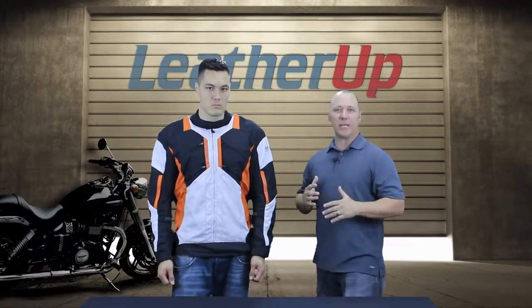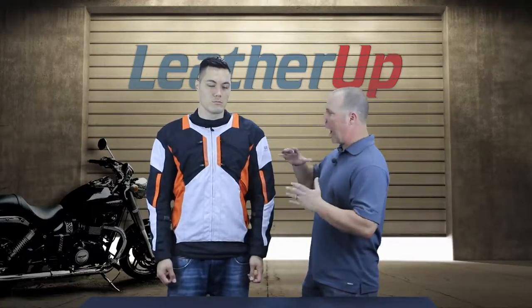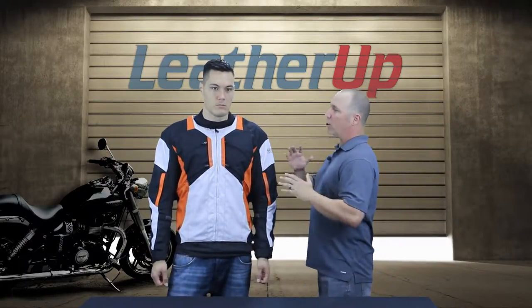Let's talk a little bit about the outside of this jacket. It is a 600 denier nylon textile outer frame — a very abrasion resistant textile nylon that's going to offer resistance to all kinds of weather. It is a water resistant outer shell, not waterproof. It does have a waterproof liner on the inside, which we'll talk about in just a second.